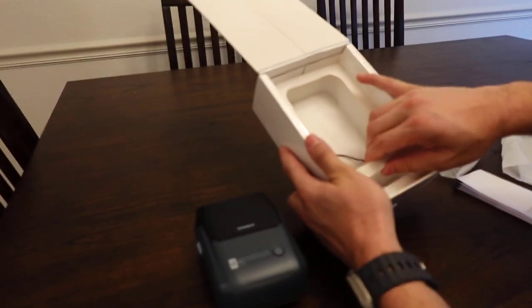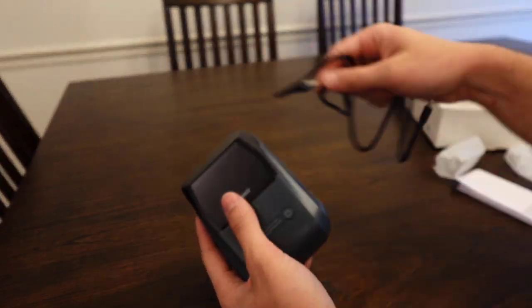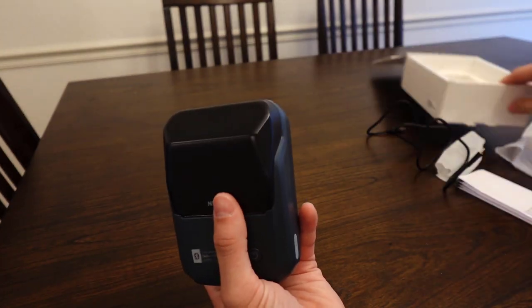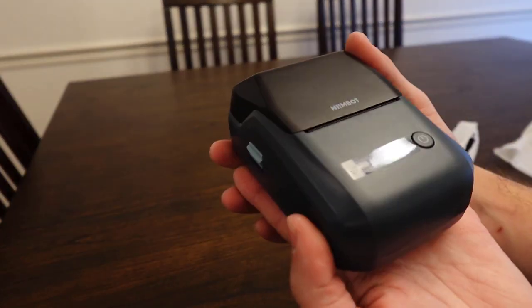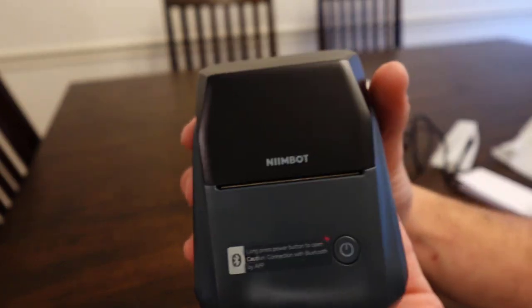That looks like everything in the box, pretty much — very simple, just the device itself and a charging cord. If you guys are looking for a label maker, this is everything that comes with this particular one. It looks like everything you need to get started with a really good label maker, and I would highly recommend you guys checking it out.